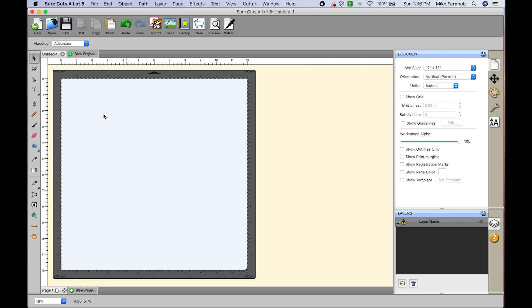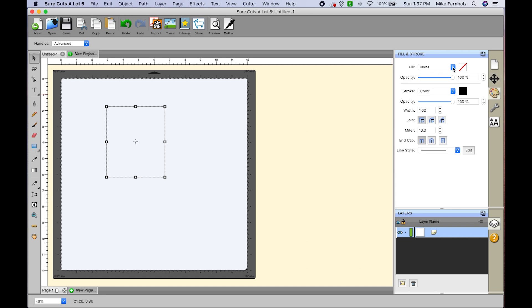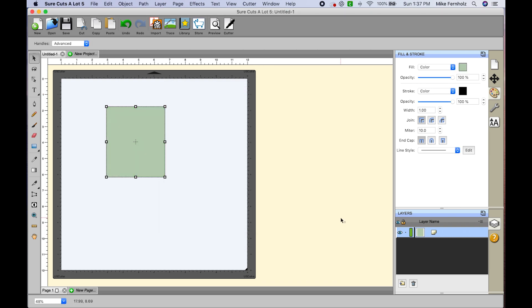The first thing I want to do is create my base. I'm not going to create a card base because that's pretty easy — I think everybody knows how to do that. So I'm going to create the panel that I'm going to foil. I'll make a rectangle using the draw shape tool. I'm going to give this a color — it doesn't really matter what color — let's change it to a lighter green. I do not want a stroke on it.